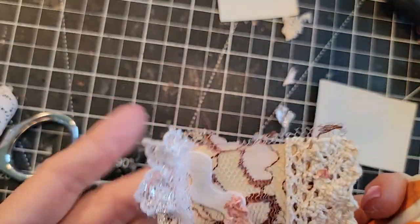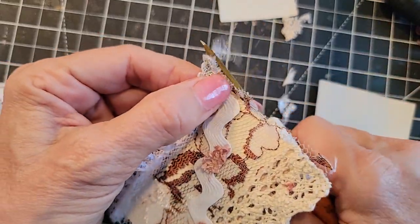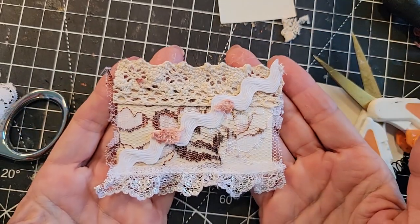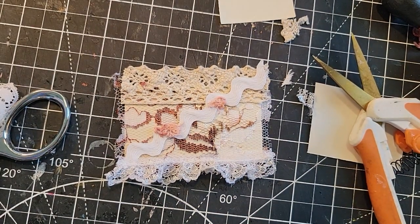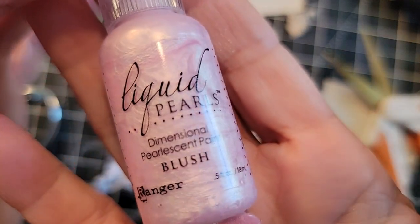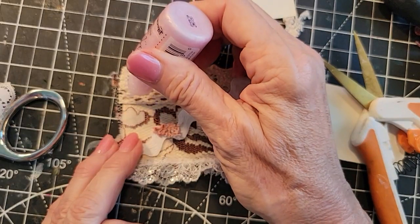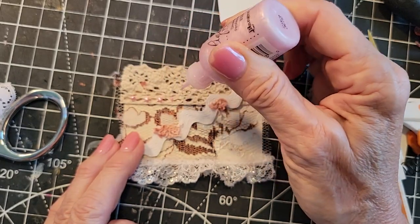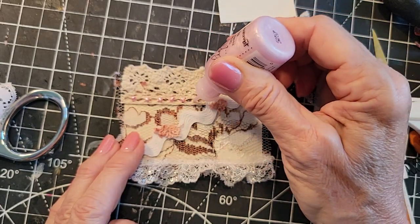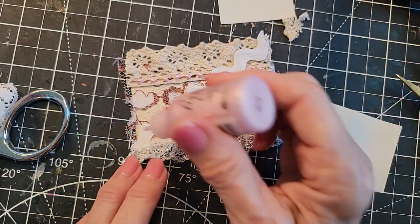Maybe I'll just trim this up a little bit, give it some shape. Stay in the frame, Pam. So now we have something like that — you can just keep going. And I am feeling compelled to grab the stickles. I call everything stickles — it's not all stickles, but it could be. This is liquid pearls in blush, dimensional pearlescent paint. I thought it might go nicely with the pink. It's going to give me these little instant half-baked pearls, which are just cute as little buttons along here. Sometimes it's fun to fuss on one piece for a little bit, so you have a fancy piece every now and then in your journal.